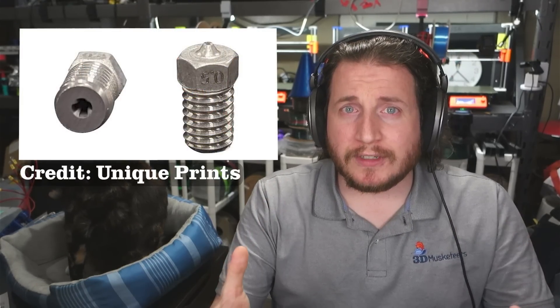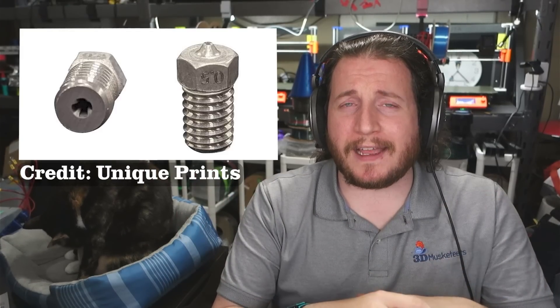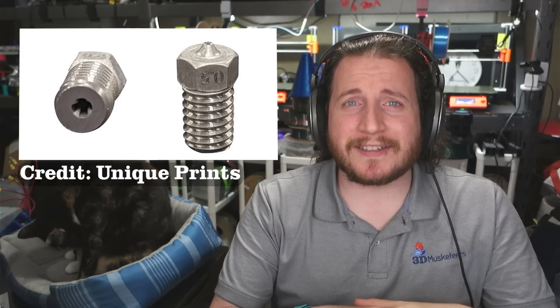Their solution combines ease of manufacturability and affordability. These nozzles are not cheap, but when you look at other options out there, High Flow is a pretty good option. You're not going to get any hardened capabilities, so you're not going to be running something like a Basel nozzle. Shout out to all the Basel fans that came and brigaded the comments in our last video — thanks for remaining civil.